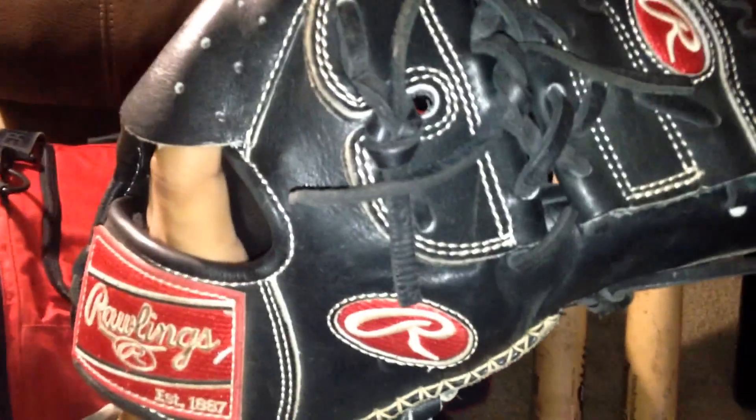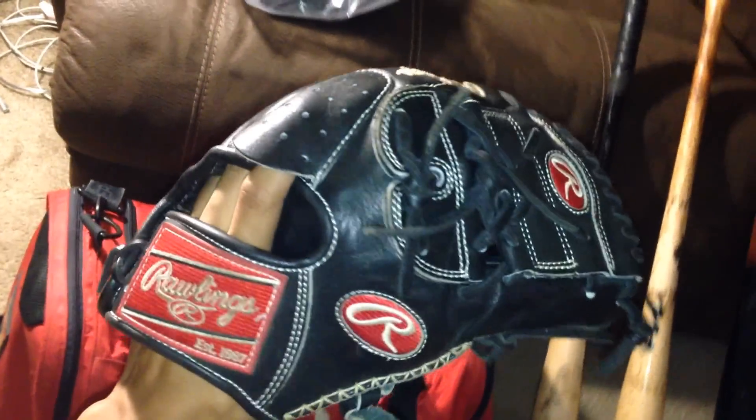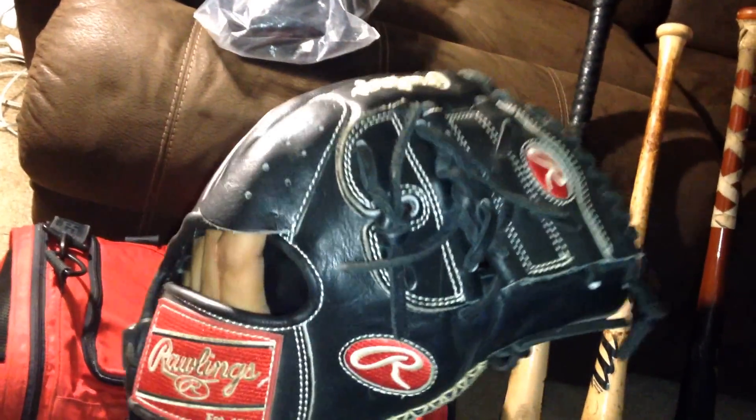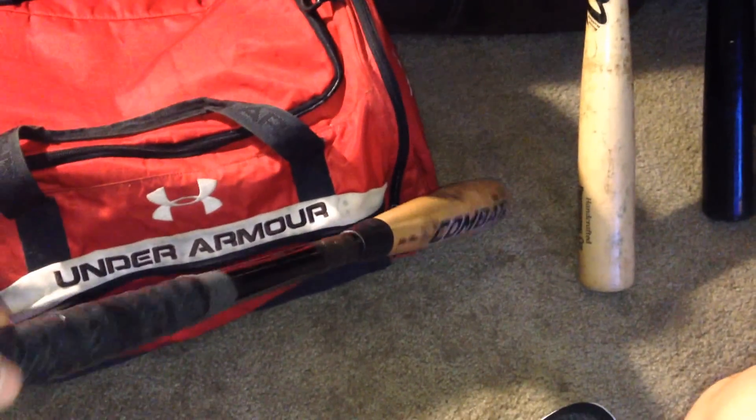Pretty cool glove — closed web. I chose closed web because I'm a pitcher, so it's a way to kind of hide my pitch from the batter, or at least that's what everybody says. It's kind of broken in; I've had it for about four months. You can see there's a little slot for the finger. Really good glove.